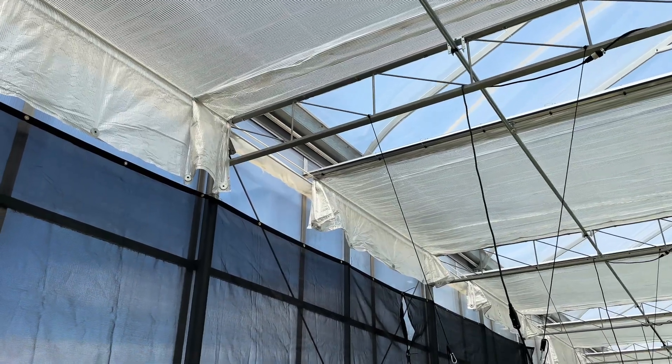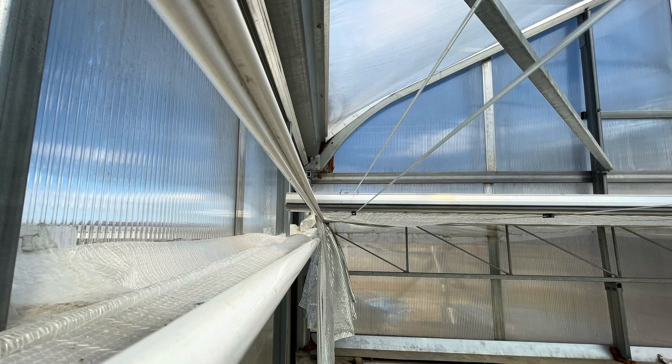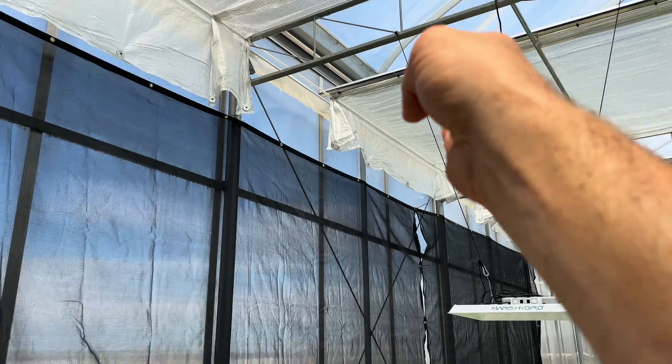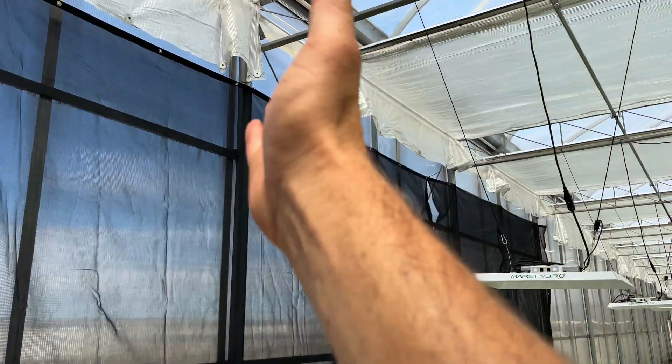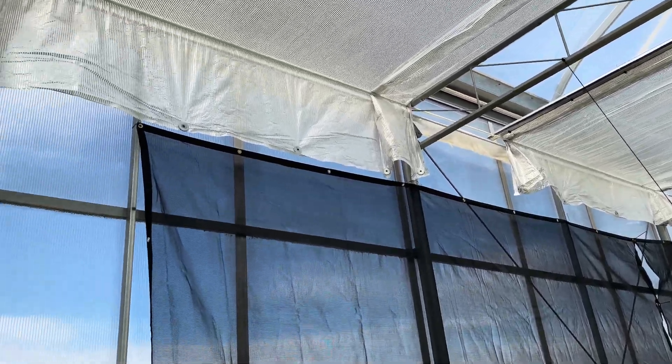The way it seals up against the edge is a pretty clever design — it's very simple. There's just a cable run, and then there are two pieces of plastic that the shade cloth slides into. The shade cloth goes over the first one, comes around the back, and that's what creates that total seal.